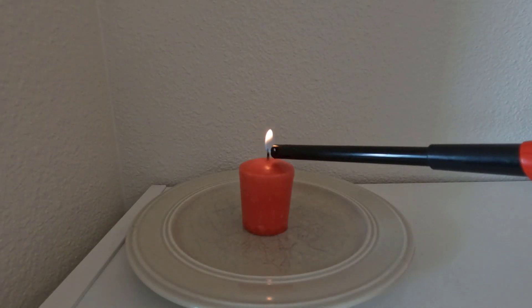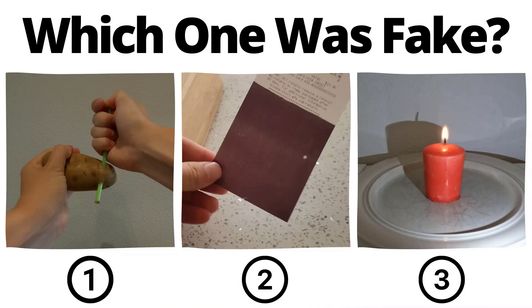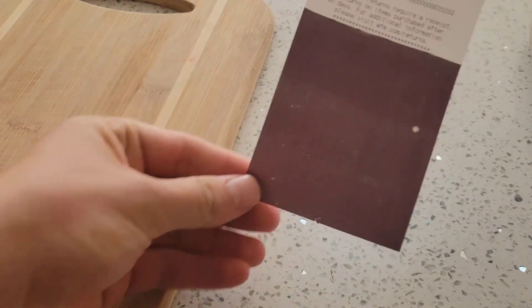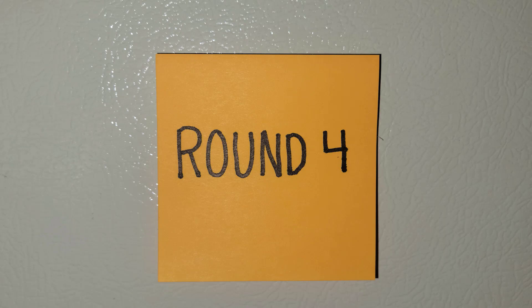If you light a candle and point a flashlight on it, you'll notice that the flame has no shadow. You've seen all three videos now — pause to vote in the comments which one you thought was fake. If you thought the receipt video was fake, you'd be correct. Receipts are color-changing with temperature, not pressure. Now it's time for the final round, round four.